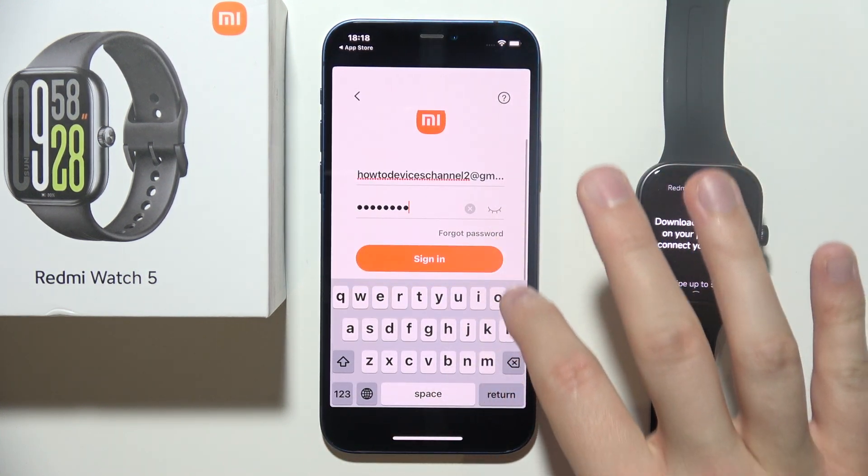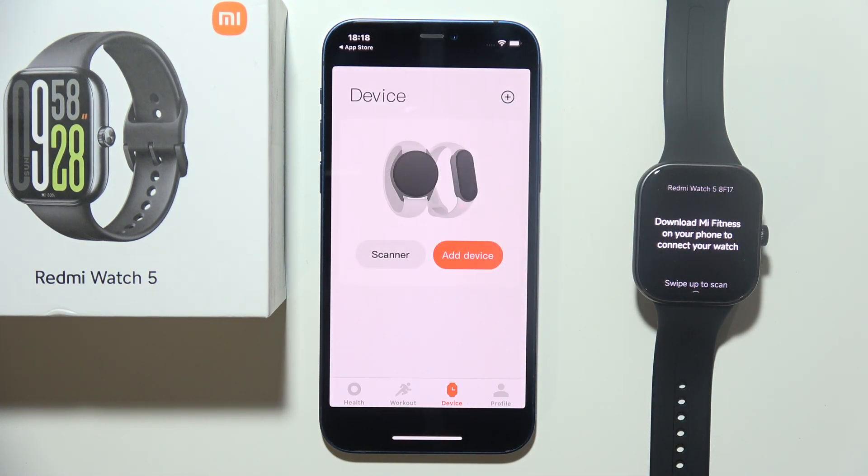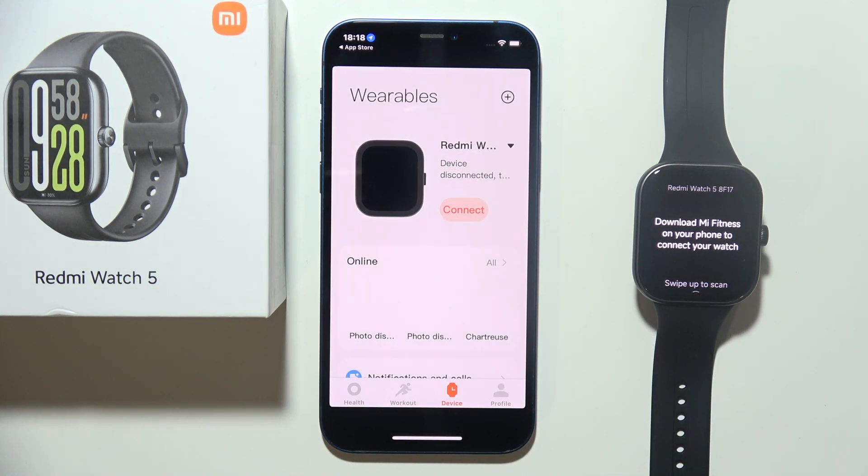When you do this, you will have to click Agree for the User Agreement and tap Sign In. Now just wait for a few seconds and accept any additional permissions. Click OK.